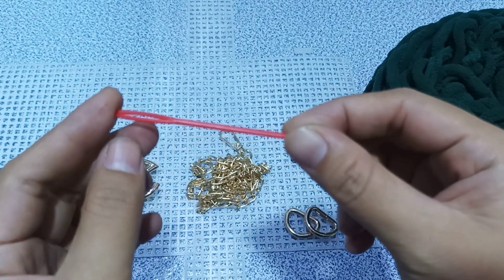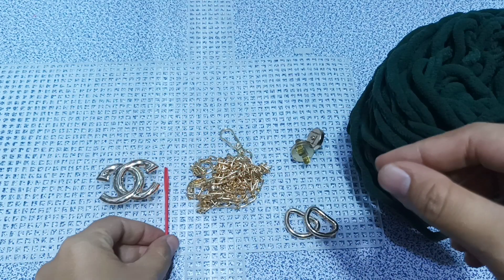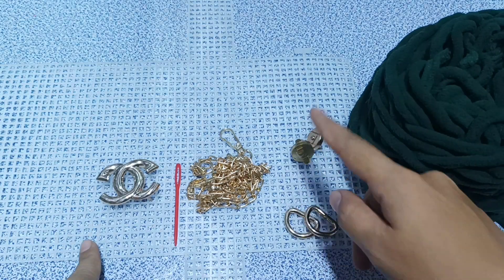So let's take a look at the next step. We have to make sure that the family is going to be able to do it. You can also make sure that the family is going to be able to do it.